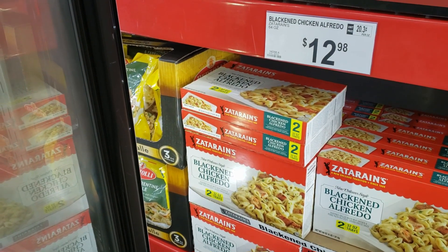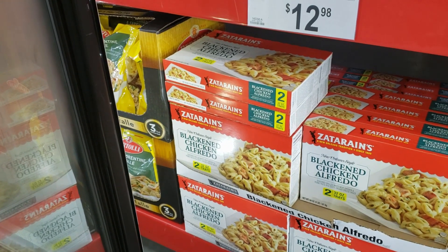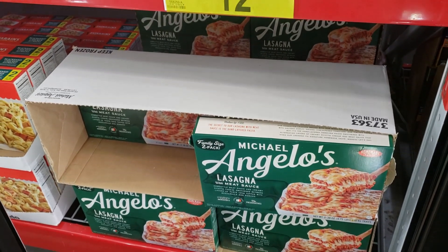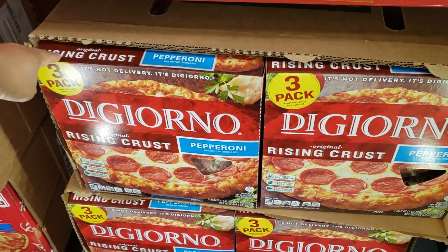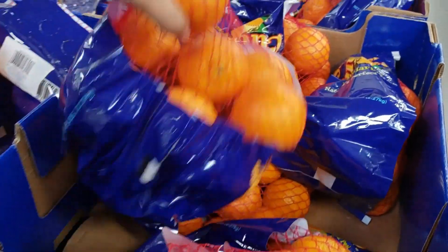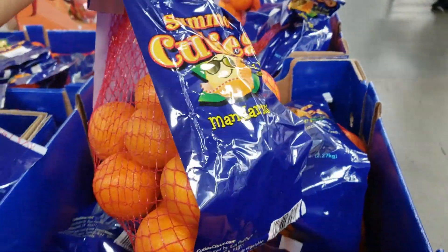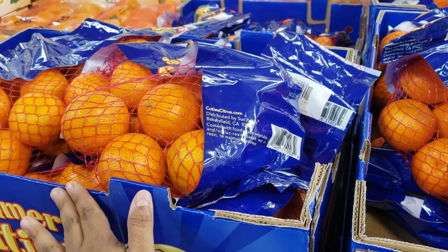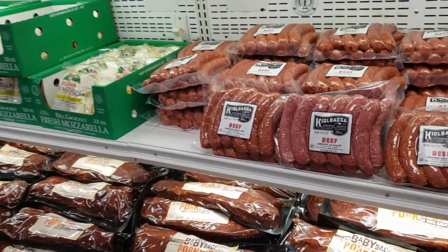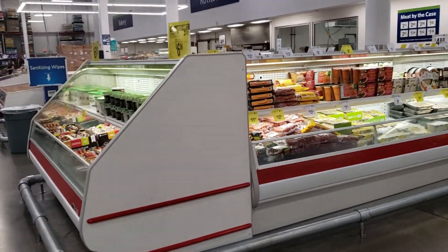Zatarain's is $12.98. Blackened chicken alfredo — I don't know why but that sounds really really good. Michelangelo's lasagna is $12.98 — the vegetable one is really good. $11.98 for a three-pack of DiGiorno. I did find the cuties for $7.38 — five pound bag, wow, they're pretty huge! Normally they're tiny, right? These are decent, this is how they used to be. I cannot find cuties or halos anymore in my local grocery store, or if I do they're like tiny.